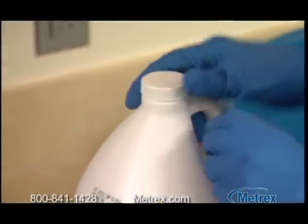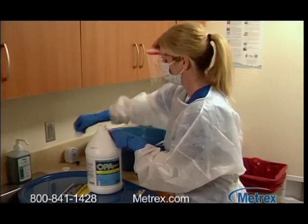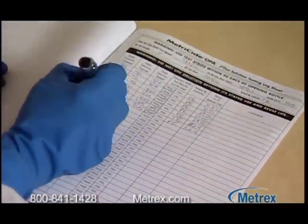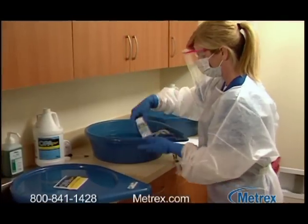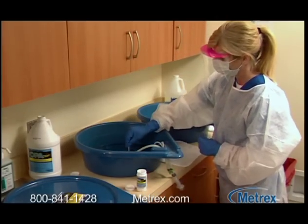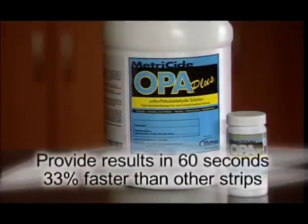Metricide OPA Plus solution can be used to disinfect semi-critical medical devices both manually and in an automatic endoscope reprocessor, or AER. When the container is first opened, be sure to record the date in a log book. If the entire container is not used, record the date on the container as well. To guard against dilution, use a Metricide OPA Plus solution test strip to verify the concentration prior to each use. Dip the test strip into the solution for two seconds, then shake off the excess solution. Metricide OPA Plus test strips provide results in only 60 seconds — 33% faster than other strips.